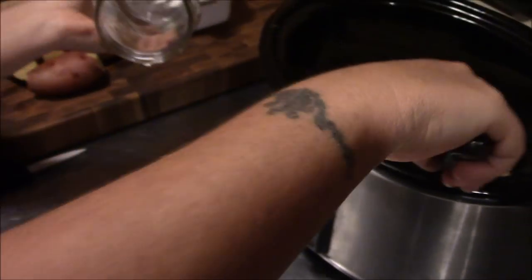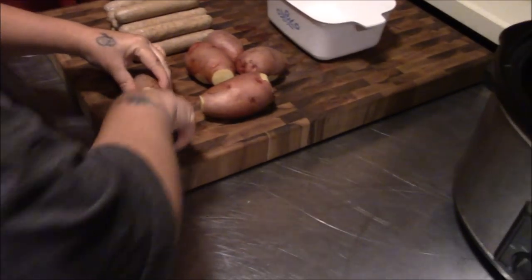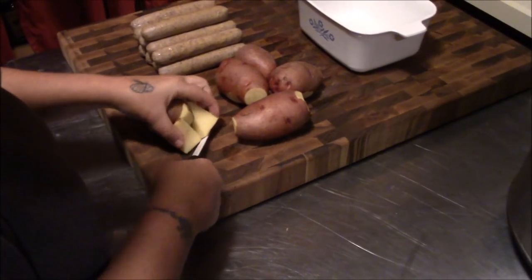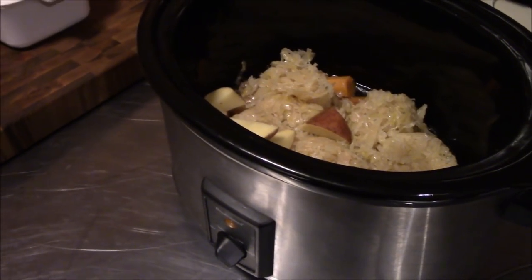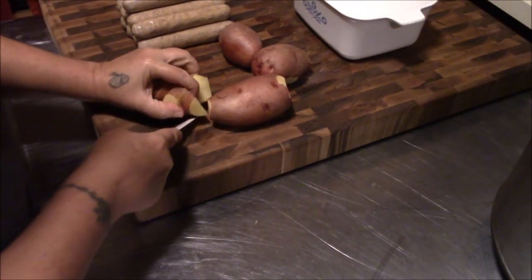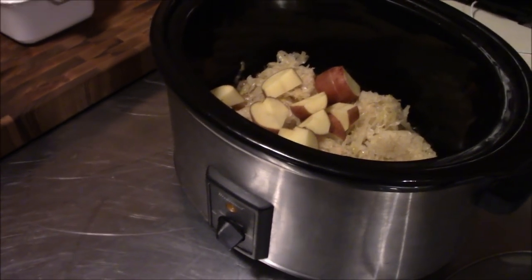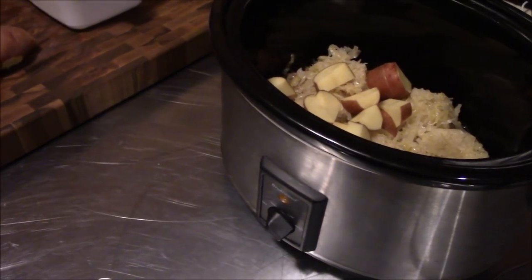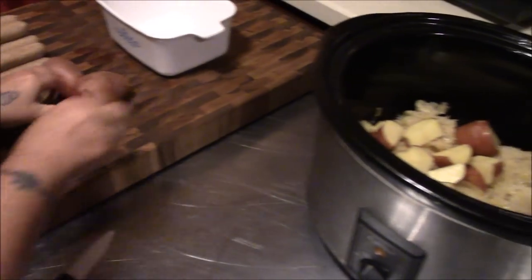We got that thrown in the crock pot. We got some old red potatoes we need to use up — they had a couple little bad spots on them, we got them trimmed up. Now we'll just cut and chunk those and get them in the crock pot. Should give us a pretty hearty little meal. A lot of the canned stuff, like the carrots, are really soft, so we don't want to over-stir them, but the potatoes will still be a little firm, so that'll give us some texture to the meal. We'll let Tina get these chopped up and get them in the crock pot.